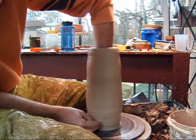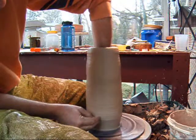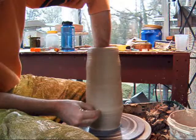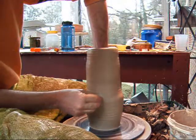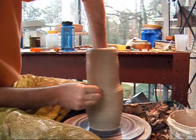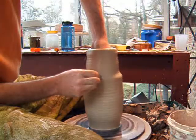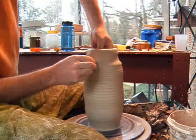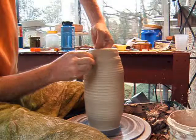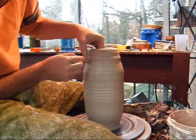Back down, all the way down to the bottom. A little more inside pressure than outside pressure. And I start switching — from inside pressure to a little more outside pressure — to bring it in.